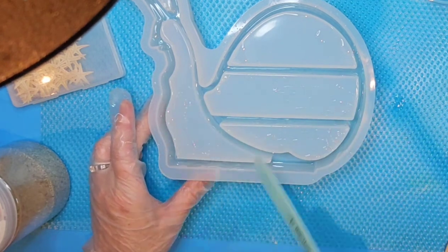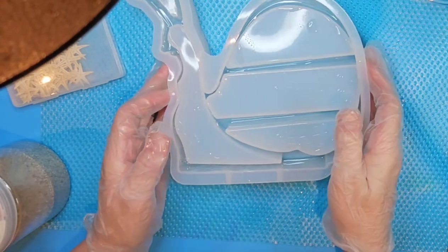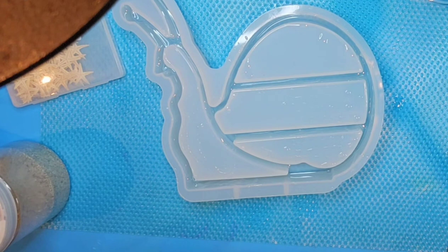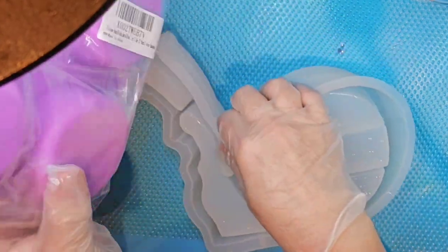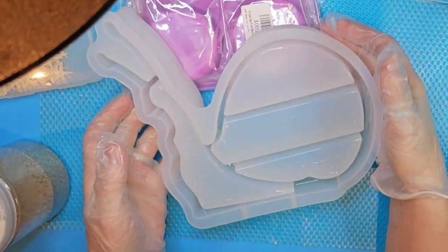Now what I want to do is actually have something to prop this up on. I think I'm going to use these molds — just something I had handy — and I want this bottom part of my shell facing down.